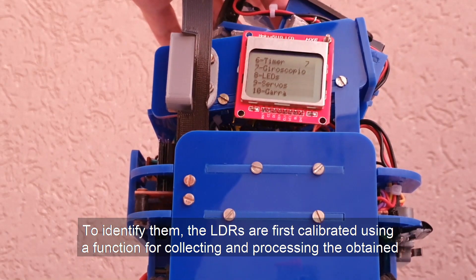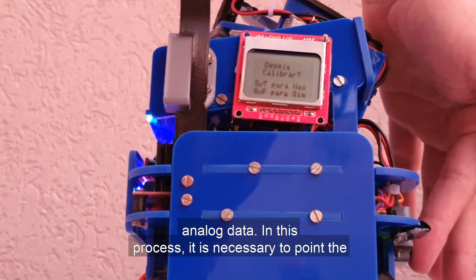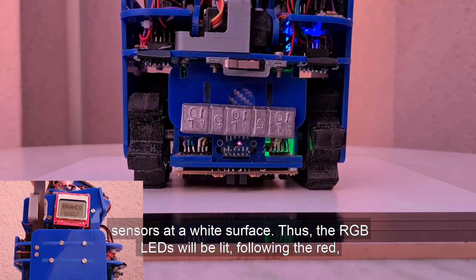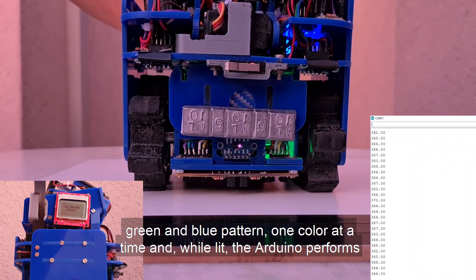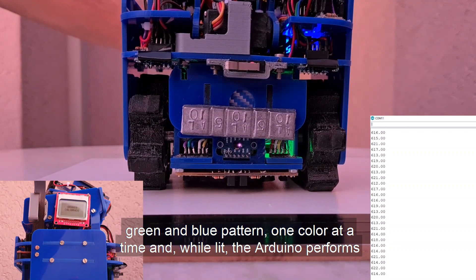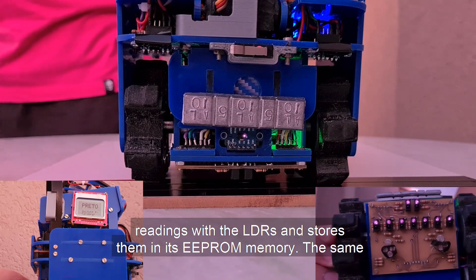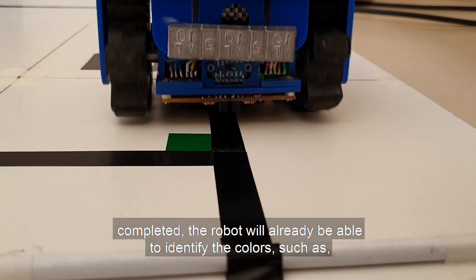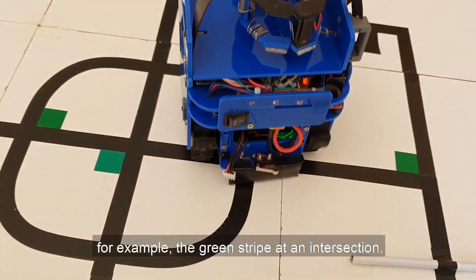To identify colors, the LDRs are first calibrated using a function for collecting and processing analog data. In this process, it is necessary to point the sensors at a white surface. The RGB LEDs are then lit following the red, green, and blue pattern, one color at a time. While lit, the Arduino performs readings with the LDRs and stores them in its EEPROM memory. The same scheme is then repeated with the sensors placed on black. Once these procedures are completed, the robot is able to identify colors, such as the green strip at an intersection.